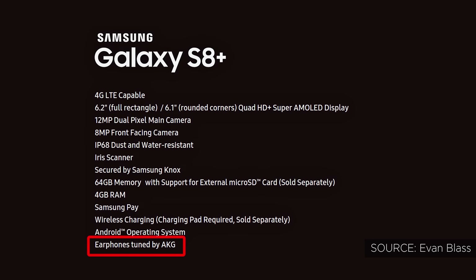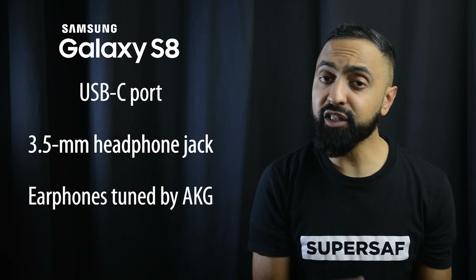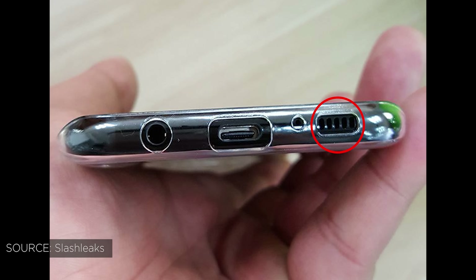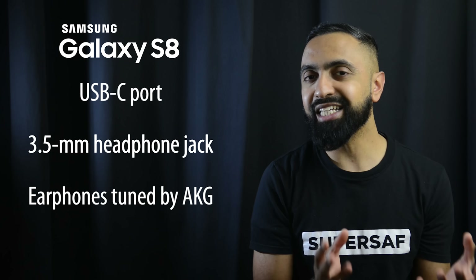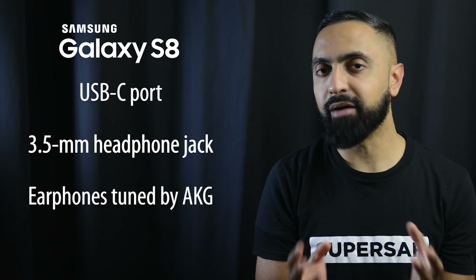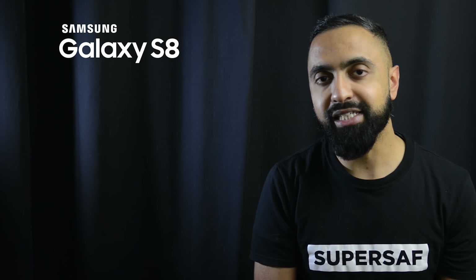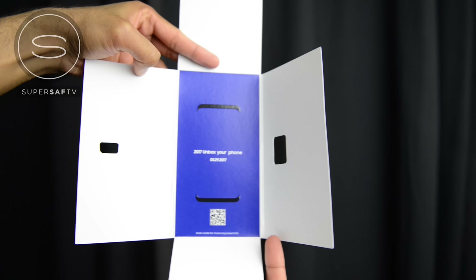The Bixby assistant along with that dedicated button should also make Samsung Pay transactions quicker and easier. Moving to the bottom of the devices, we see a USB Type-C port — an upgrade from last year's micro USB — and a 3.5 millimeter headphone jack, which Samsung is keeping this year. Interestingly, the earphones included in the box are reportedly tuned by AKG, who have a great reputation for audio.